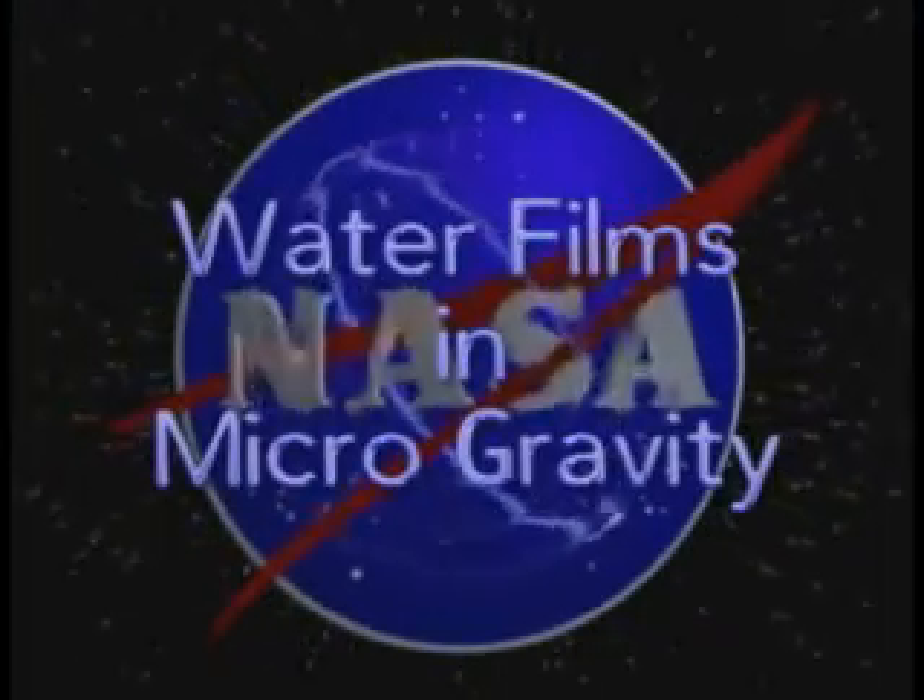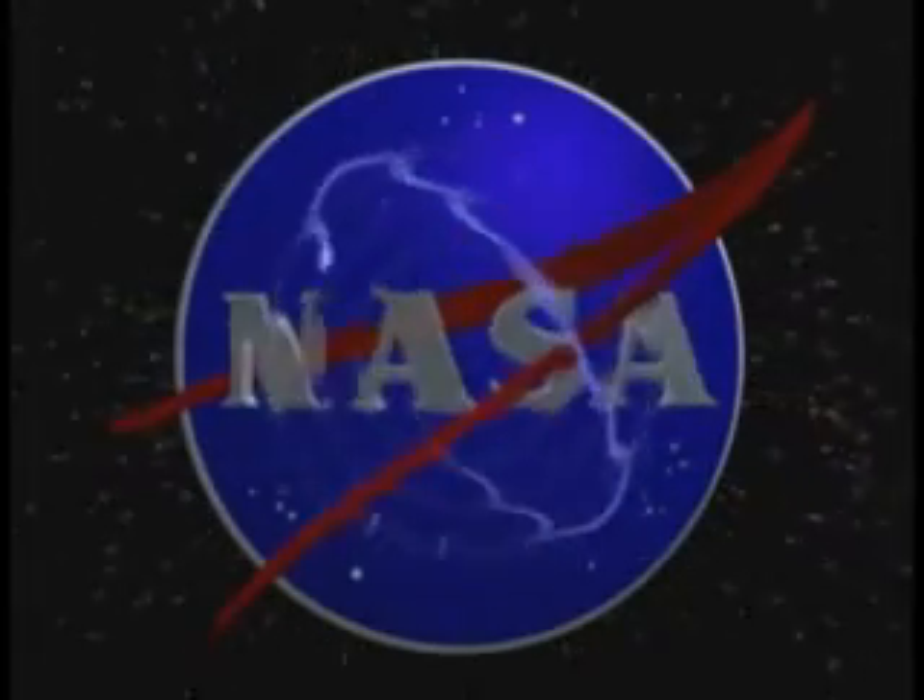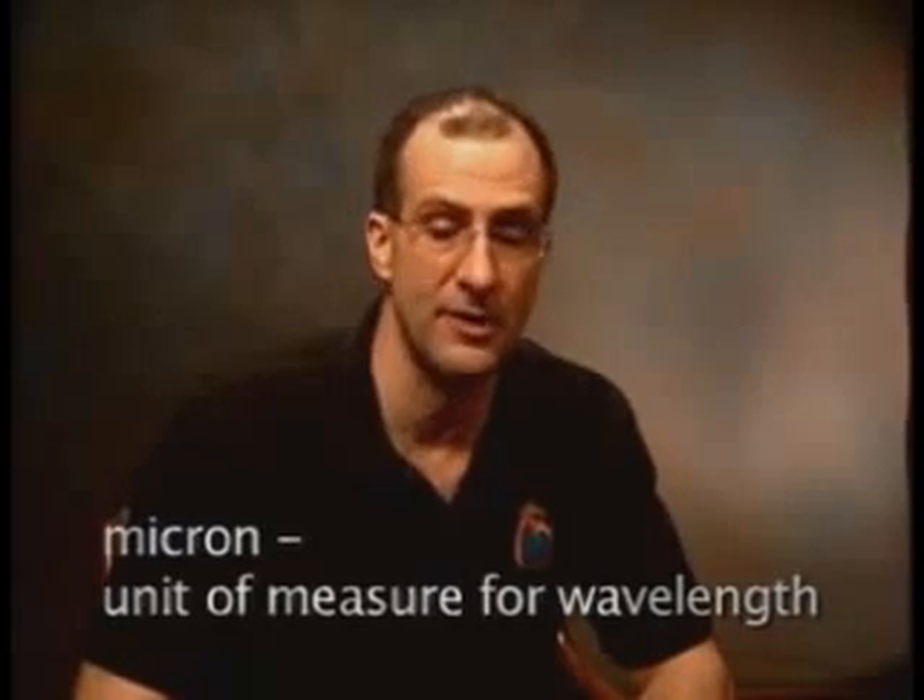We're going to see a series of fluid mechanic experiments, starting with water films. These are water films that look like soap films, but they're made with pure water. They're significantly thicker than a soap film — of the order of 300 microns thick, instead of just a micron or two thick as in a soap film. You need some kind of equivalent to a zero gravity beaker, and what we'll see is how we can use a four-inch square Ziploc baggie as a two-dimensional beaker in our weightless environment.